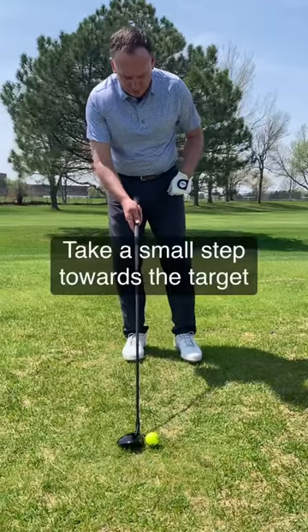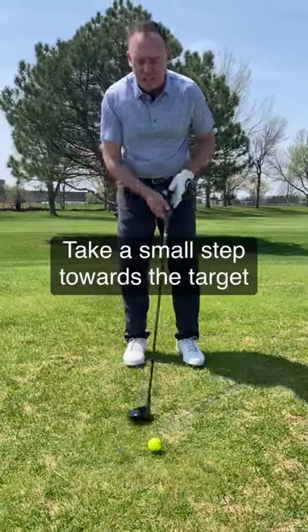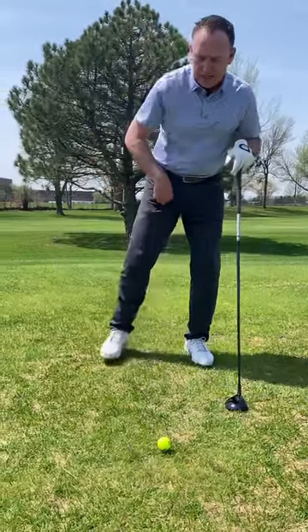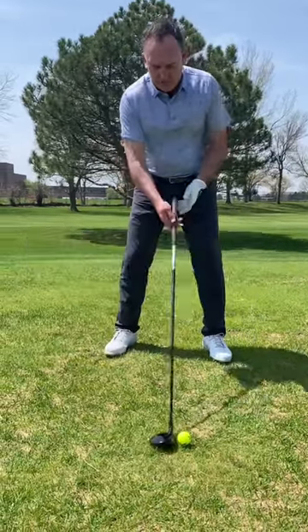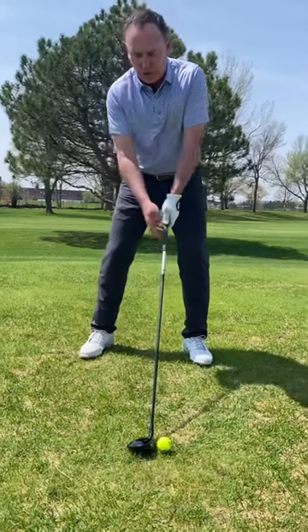Take a little step towards the target, maybe 3 or 4 inches, and then find your stance width with your trail foot — however wide you like to be. Now in that simple process, the ball will be pretty much off the logo on the shirt.